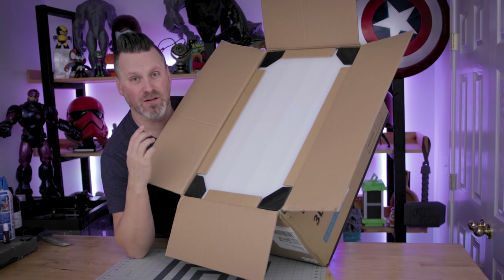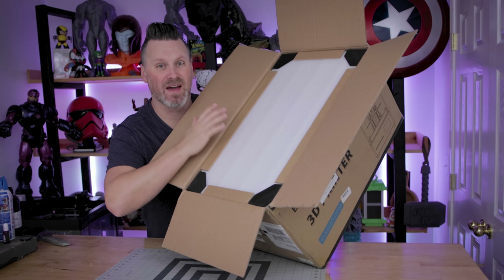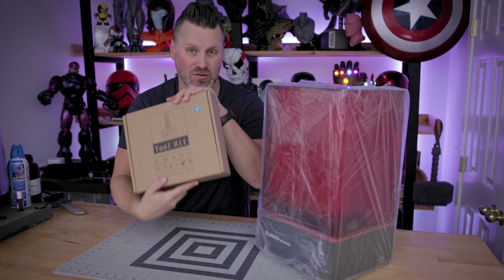Elgu does such a fantastic job of packaging these machines up so that you're going to get them nice and secure and safe in your shipping. We'll get to the printer here in just a moment, but for now let's take a look at what's inside the toolkit box.